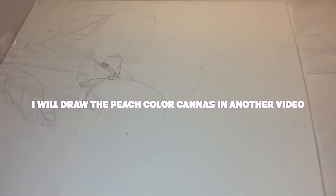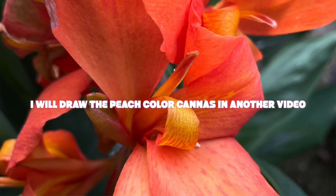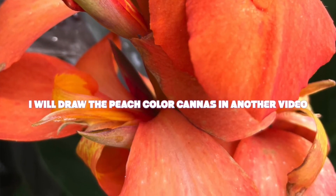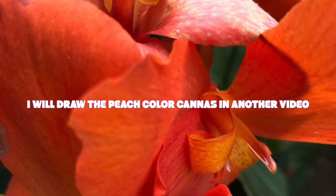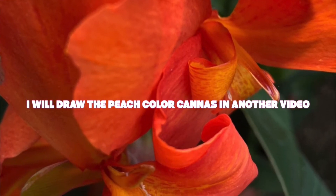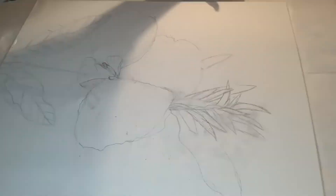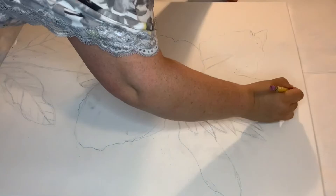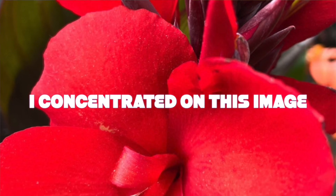I intend to probably do all of the flowers because they're just so perfect. It's easier for me to draw than to color them, because of the whole shading and color stuff — color contrast I'm good with, but shading is a little hard. I'm going to take the challenge nonetheless. So this is how I drew this one red Cannas flower — sorry, I'm hoping I'm pronouncing it correctly.